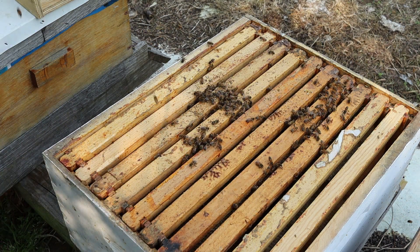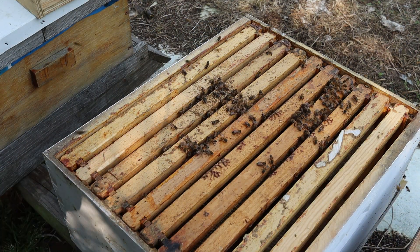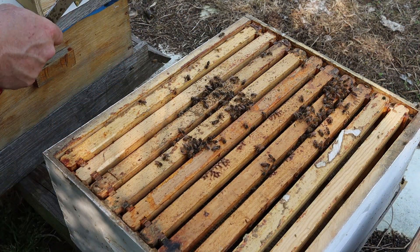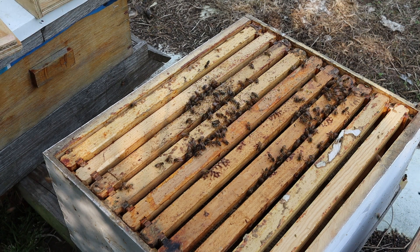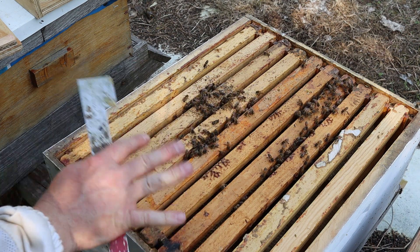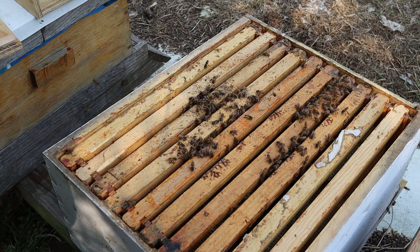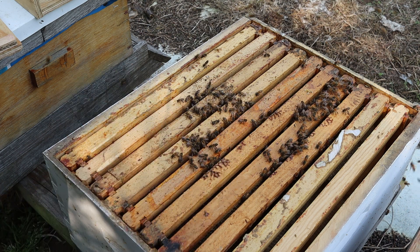Okay, we're going to come back and check on these. I'm going to leave this broken brick on here. I need these nuke boxes — I would have just kept them in the nuke, but we need to move the splits that are in the castle out into the nukes. These girls will be fine in here. I'm going to start feeding them and they'll be able to work a little bit faster.